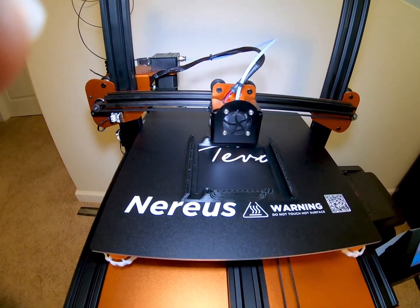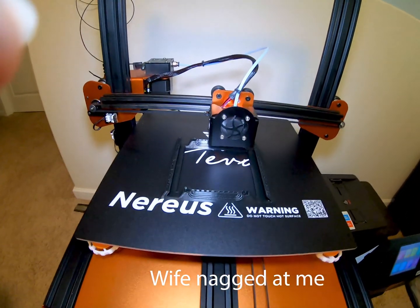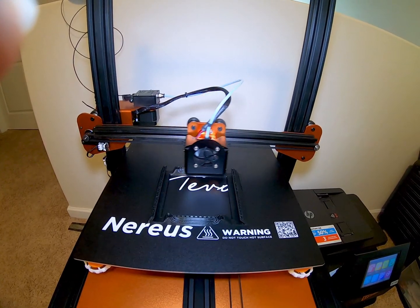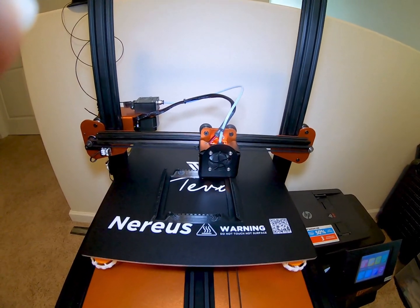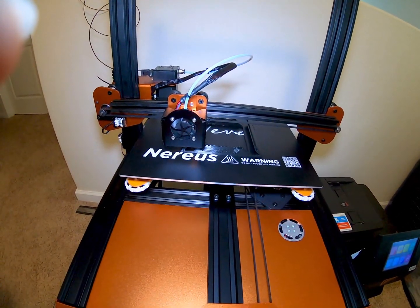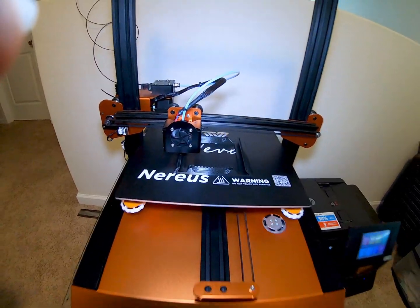My wife and my kid are already waiting for me because we're supposed to go to the pumpkin patch today. I told them two more hours. We will resume when it's done printing. Alright, see you later.